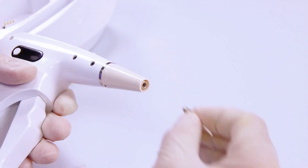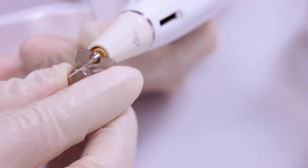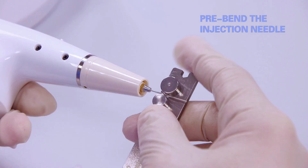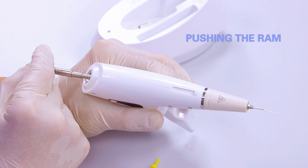Load the injection needle. Pre-bend the injection needle. Insert the gutta percha and push the ram.